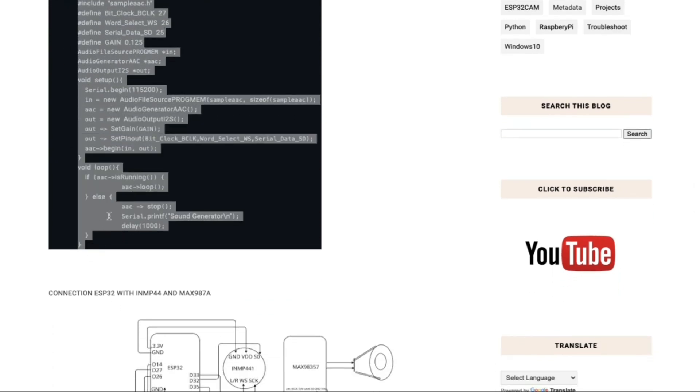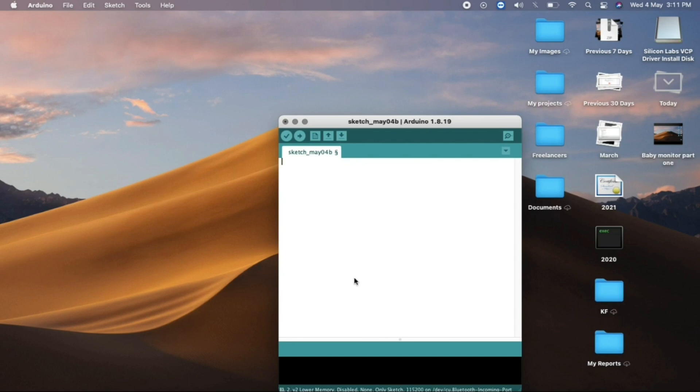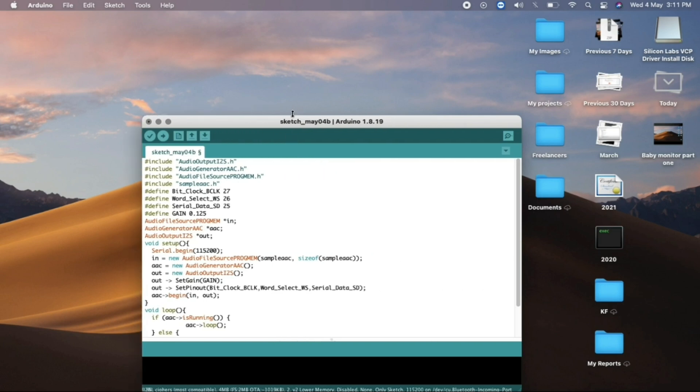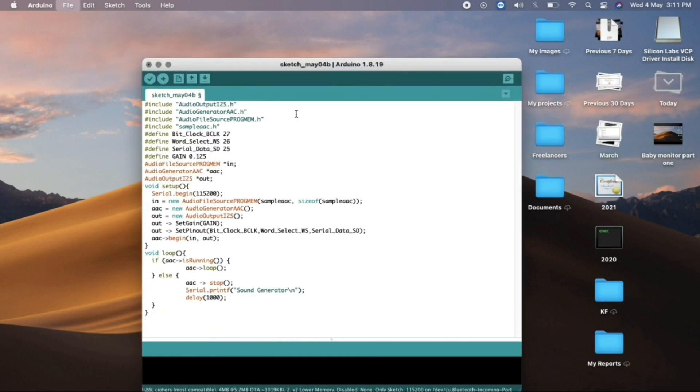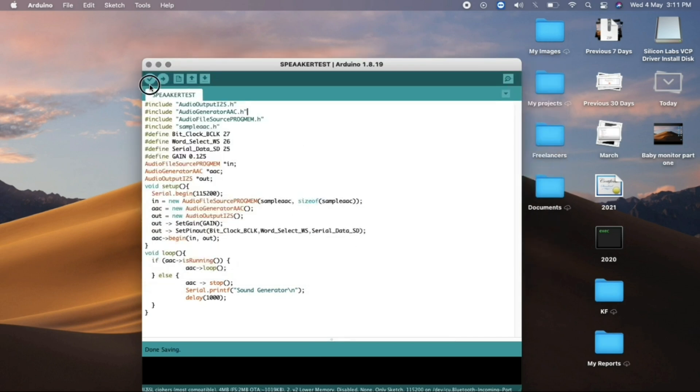Copy the speaker test code and paste it into the Arduino IDE. The code is also available via the link in the description. Save the file as 'speaker test' and run it.